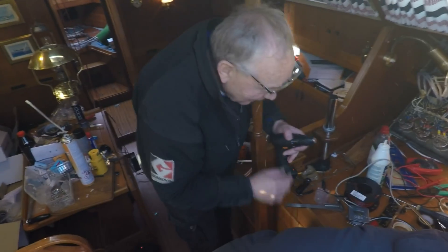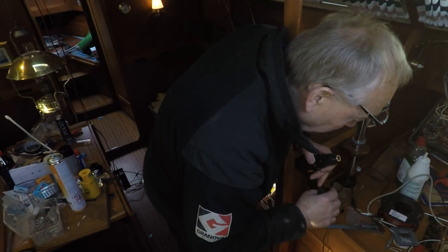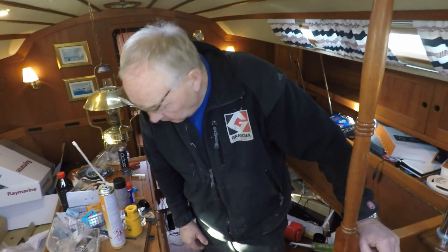I think we need a girl to organize and clean this boat, so I will do that while the guys are doing the woodwork. Tada! Finally it starts to take place.